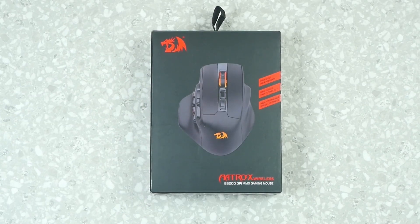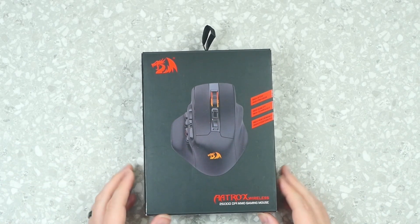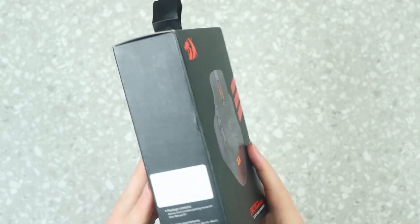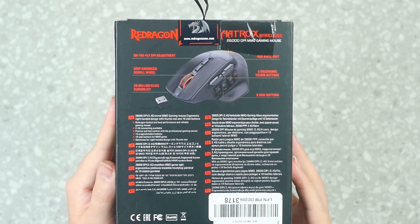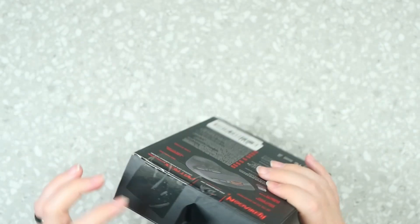And oh look, we have the mouse. So as I mentioned in the beginning, this is the Atrax Wireless Red Dragon Mouse. It's looking pretty nice. Again, this is an MMO style mouse. We got the details here on the back, if you want to pause and read those, but it's just going over all the extra pieces — the eight buttons, the wireless, the clickiness of everything.